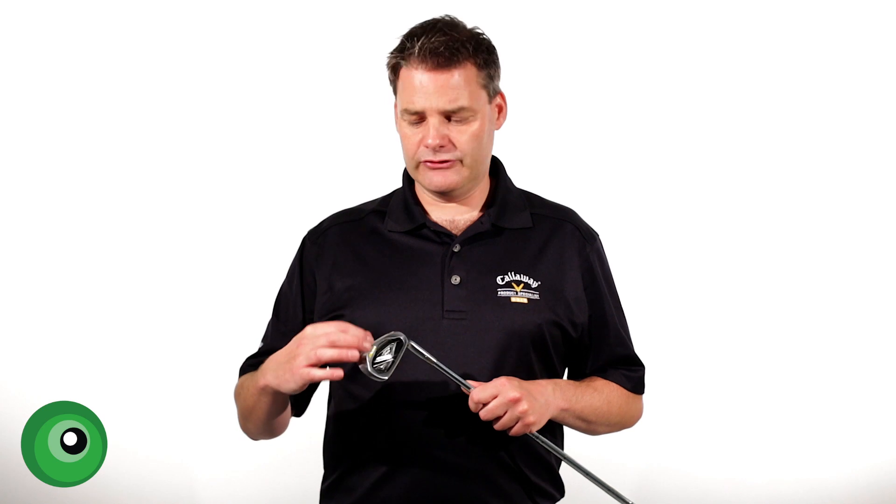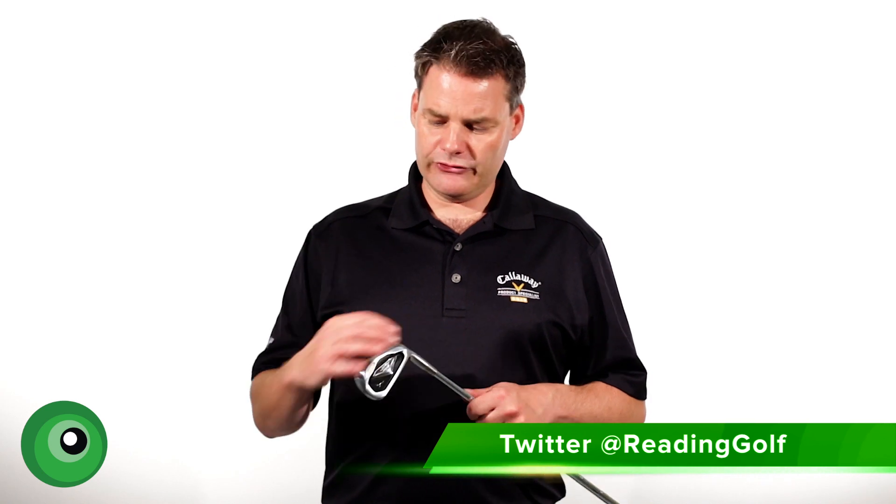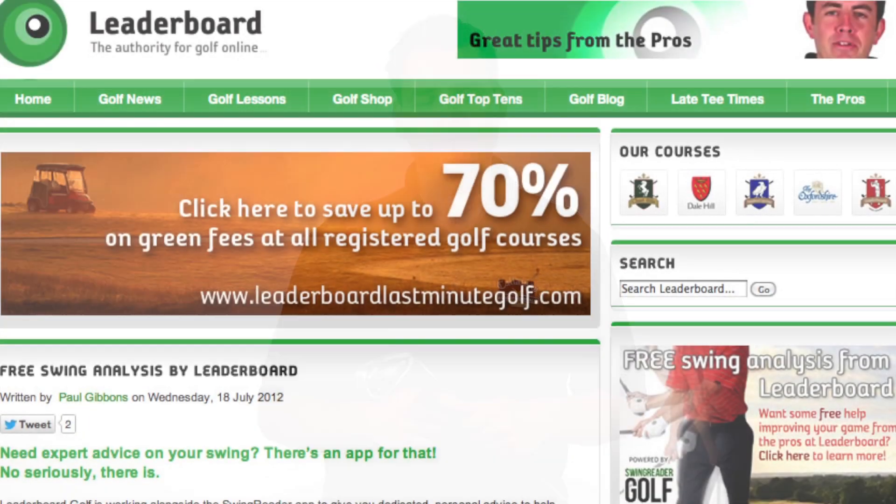What I'd advise everybody to do is go down to see your local PGA professional, get yourself on the Mizuno DNA Shaft Optimizer, go through their full fitting and see which of the Mizuno models and which of the custom fit options come out best for you. We'll see you next time. Bye.